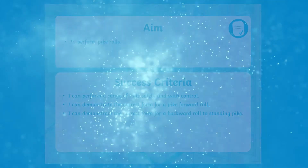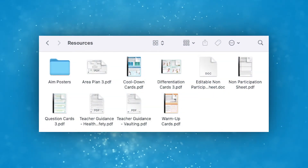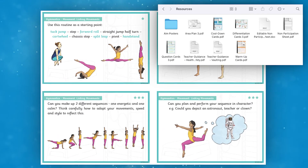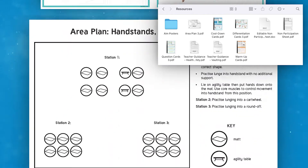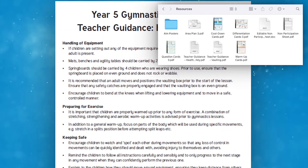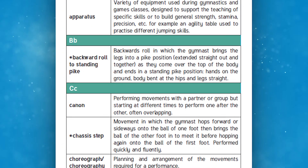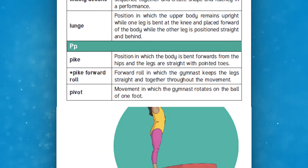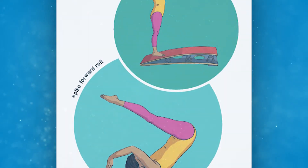Each lesson also features an array of supporting resources. We have many child-focused resources to help you tailor and differentiate each lesson to suit your children. We also have extra resources to support adults so you're confident teaching to the lesson's plans.